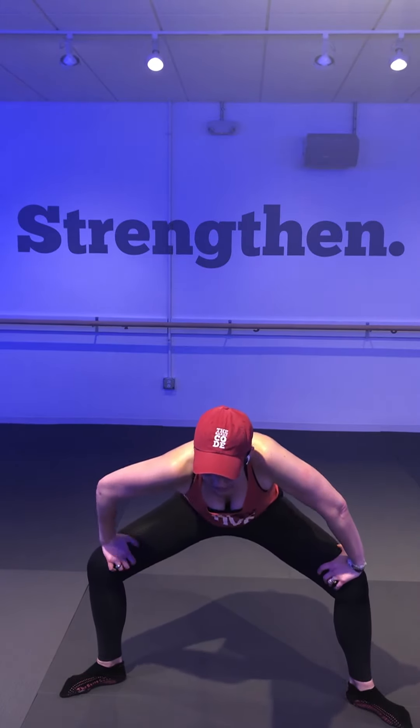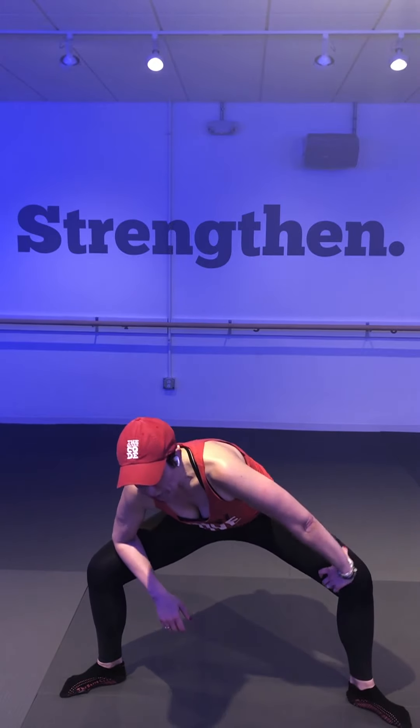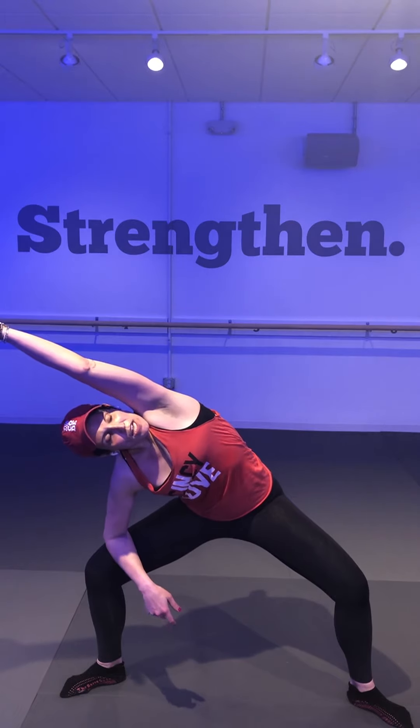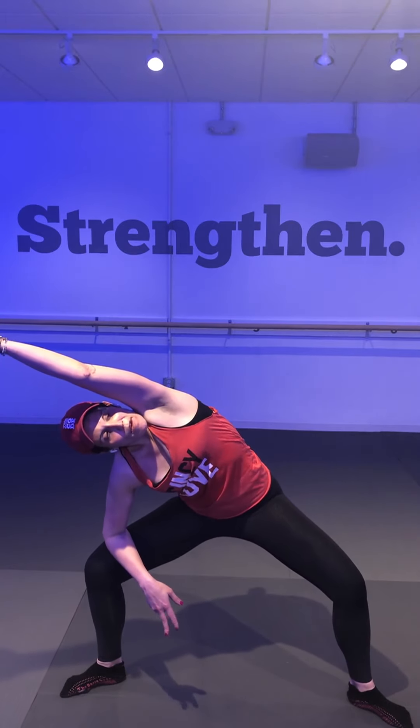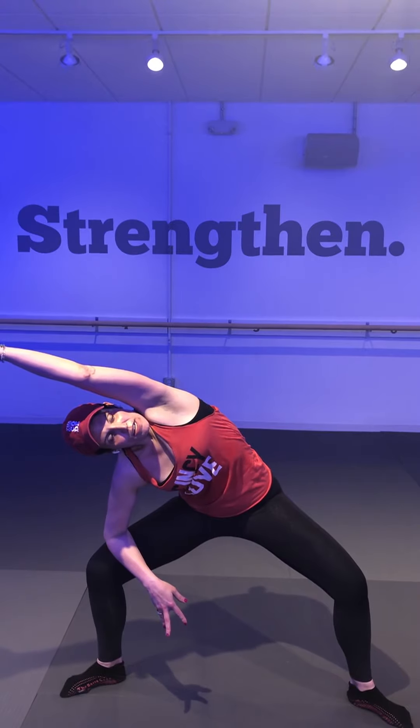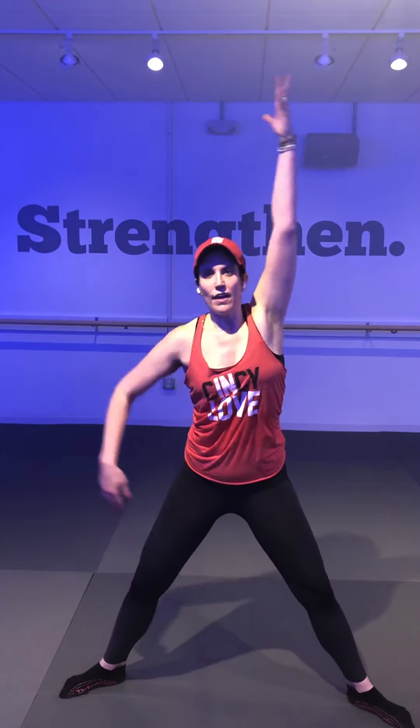Left forearm stays on top of your left quad, reach your right arm across your body, gazing up and under — imagine someone's pulling you by your fingertips, reach, reach, reach. On your next exhale, come back up through center. Bring your feet in closer, turning your toes to face the front, palms down, squeeze your seat. Taking a nice flat back stretch — hinge at the waist 90 degrees, feeling the stretch in the backs of your legs, all throughout your hamstrings.